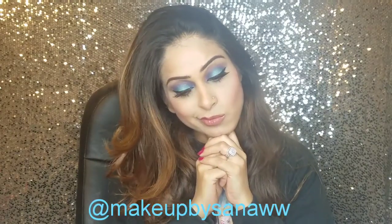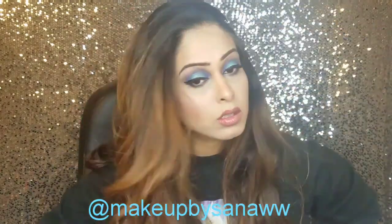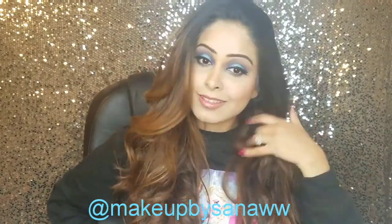Hi guys, this is Sana, welcome back to my channel. So I woke up this morning and I realized I was wearing this sweatshirt that had Princess Elsa — it totally inspired me to do this makeup look for you guys, so keep on watching.